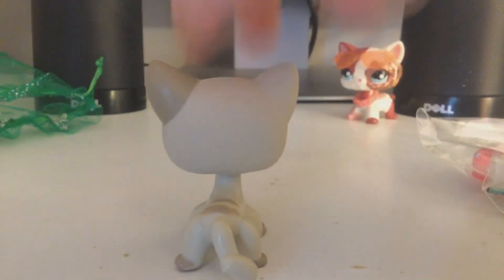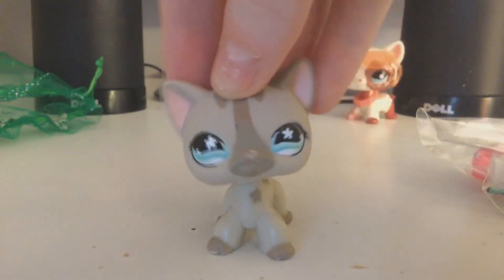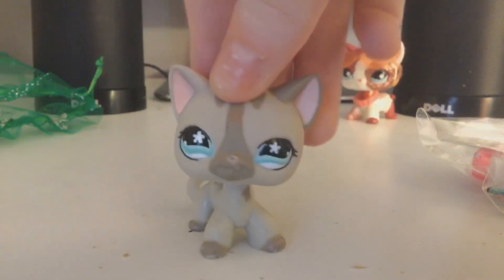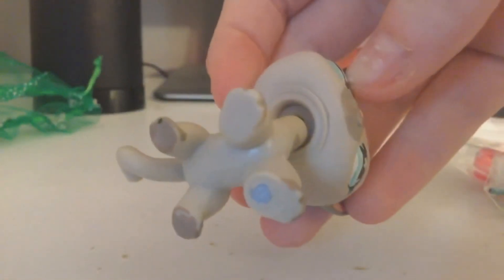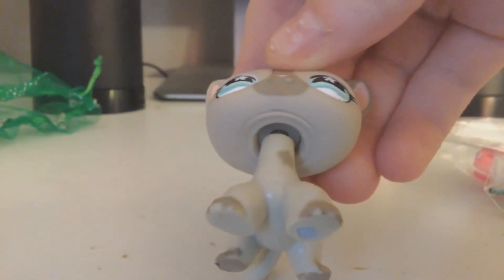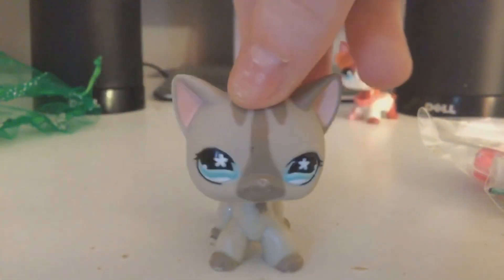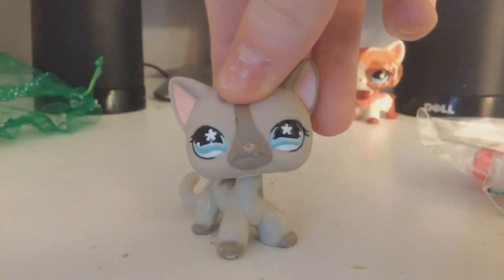One ear is a little darker than the other. And once again, she is the short hair cat, 468 slash 792. She is authentic — she has a clear peg. There are videos on YouTube to tell which one's fake and which one's authentic, but I can tell this one is the authentic one.